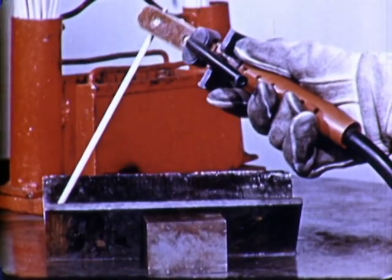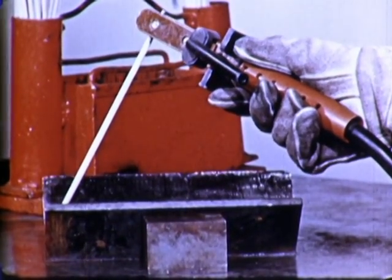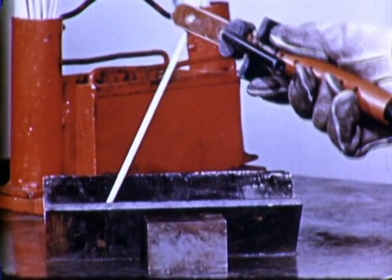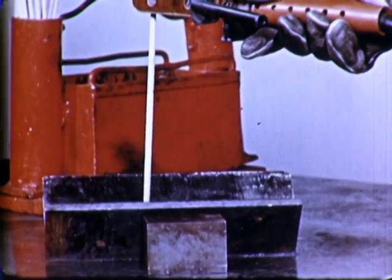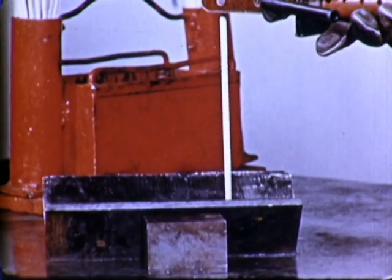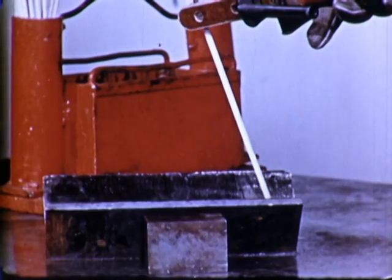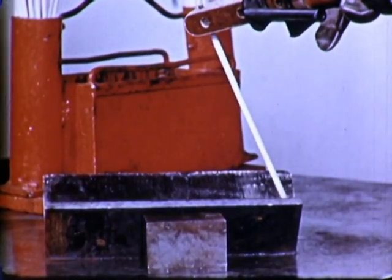The weld is started with the electrode held at about this angle. During the first few inches of travel, it is changed to about this angle, which is maintained until we approach the end of the joint. During the last few inches of travel, the electrode is brought to about this angle. These changes of electrode angle are made to counteract arc blow.